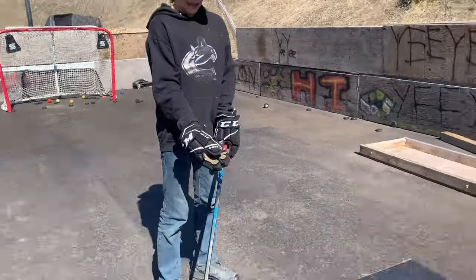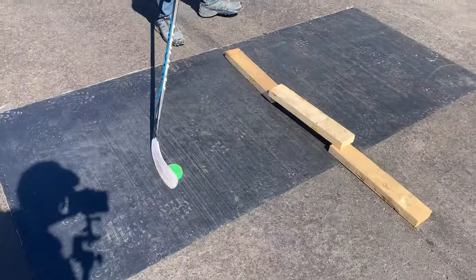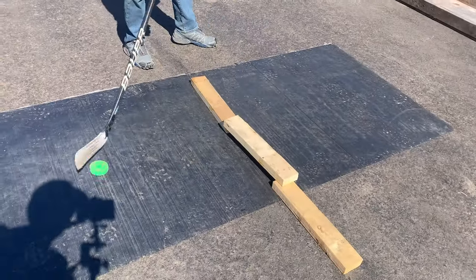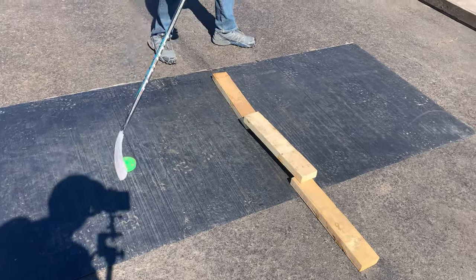For the next one, get something set up like this with a gap underneath so you can start stick handling through it. But it doesn't need to be built out of wood or anything — you can do it with anything. Just use your imagination.